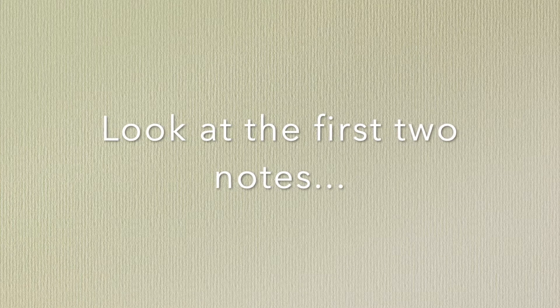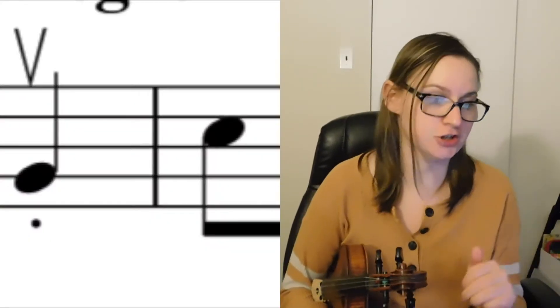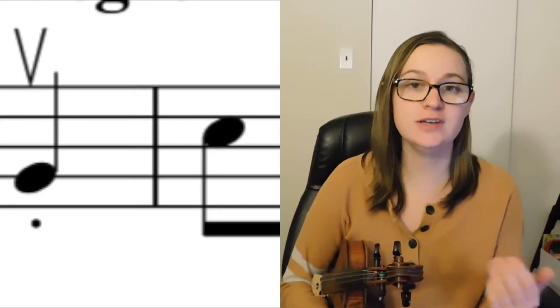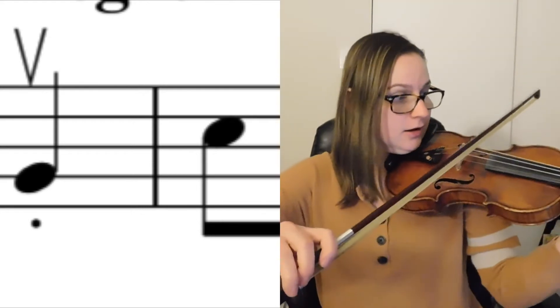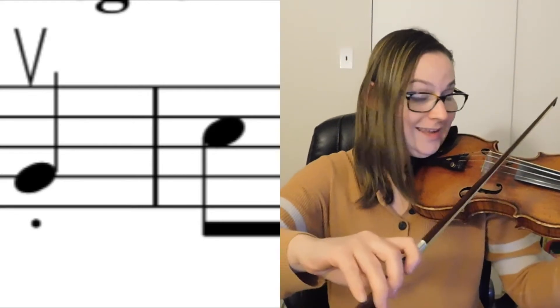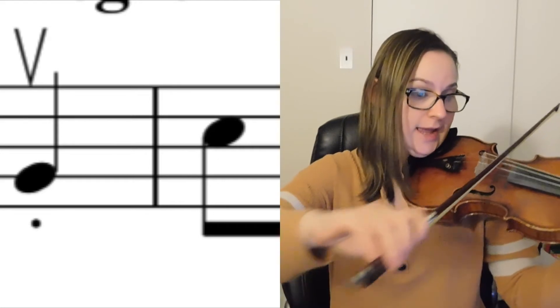Take a look at the first two notes. For the violin, viola, and cello, the first note starts with your first finger on the G string, and it's an up bow. For the second note, you're going to change strings — roll your bow over to the D string — but the second note is a down bow. So it's really important that you start up bow and then do a down bow. It will look like this: up, down. It's A, your first finger — A, D — finger 1, open.